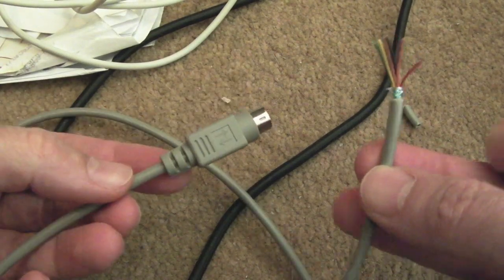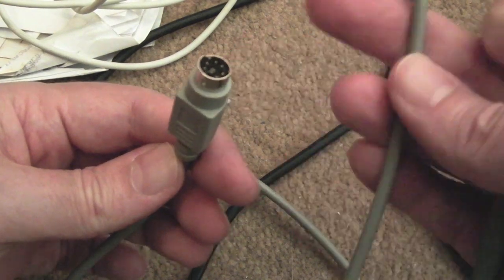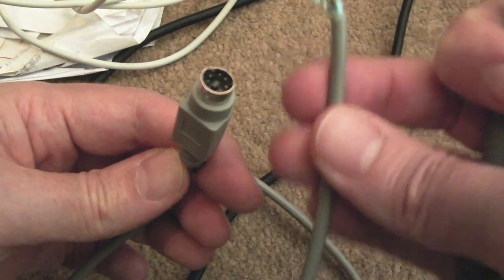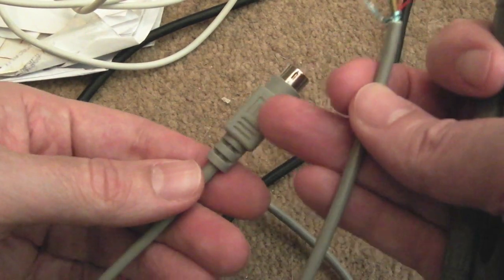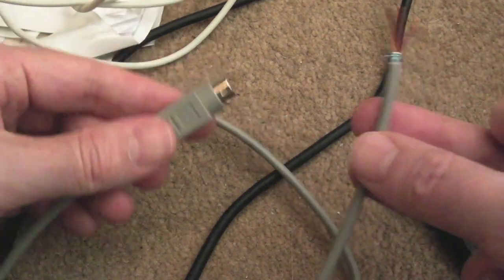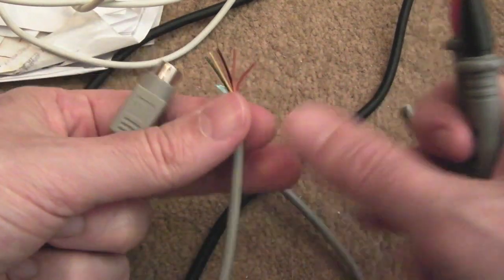The reason I bought a cable like this is because it's already wired. Trying to wire six connections onto a DIN — although you could get away with four — is really fiddly on a connector like that. But if you buy an adapter like this and chop it in two, half of the hard work is already done for you.